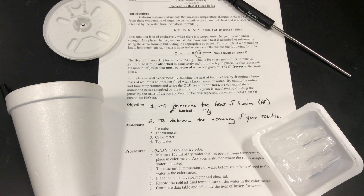Then we're going to determine the accuracy of our results, because we already know what the answer is. The theoretical value has been determined by someone doing this a thousand times, so we're going to have some error. It's a very simple lab, but let's talk about the process before we get to it.